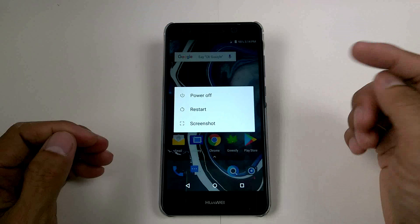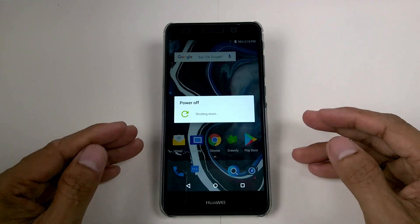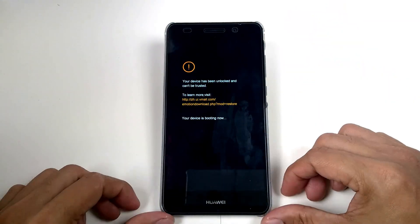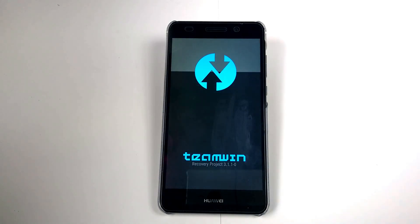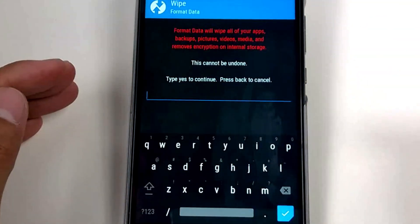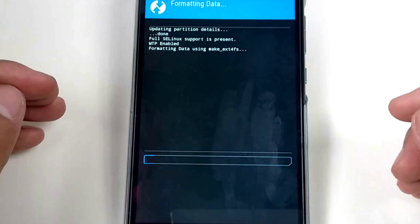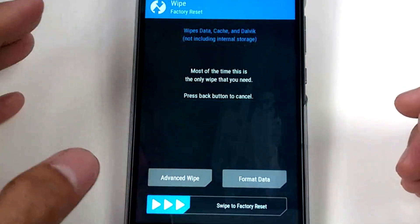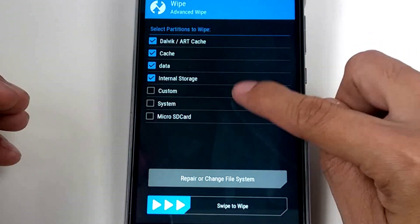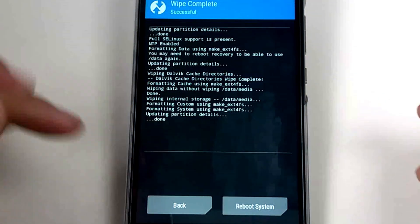Let's turn off the device to run the TWRP custom recovery. First, click Wipe and Format — put yes. Then go to Advanced Wipe and select them all except for the micro SD card, then swipe. It's done, let's go back.